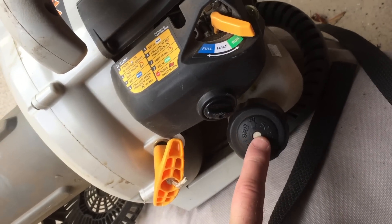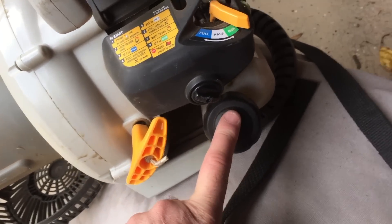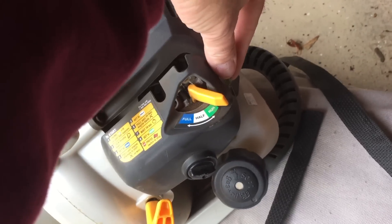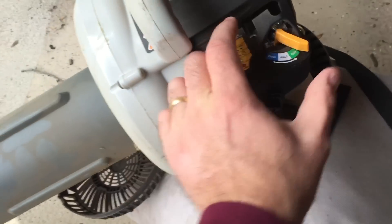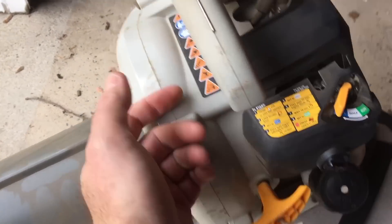Gas tank is on the side — 50 to 1 fuel ratio. This is a two-stroke engine. This little bulb here you need to squeeze five or six times to get the gas in before starting. To start it you need the choke on full.